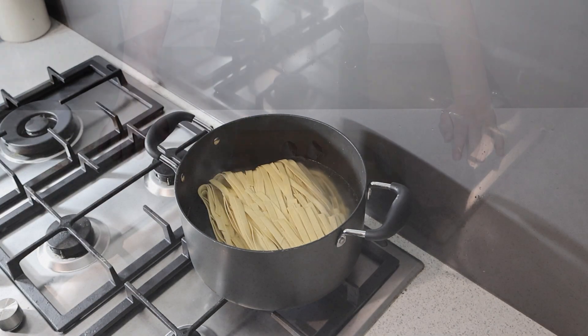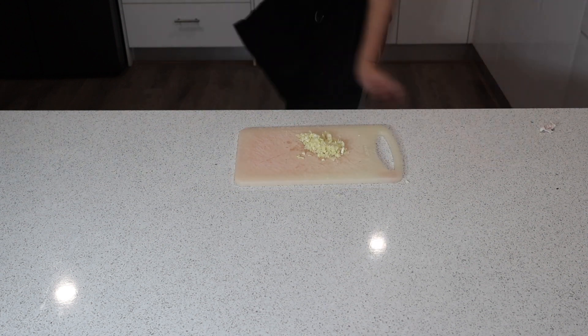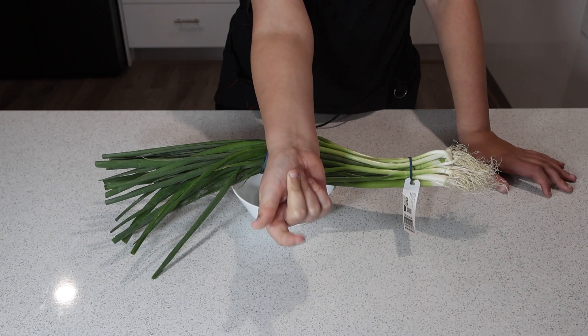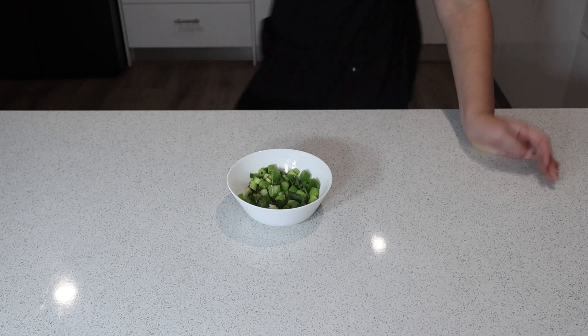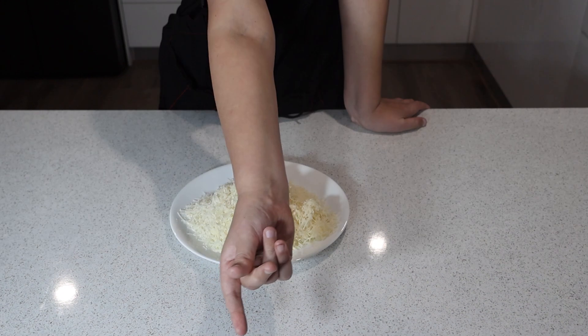While the pasta is cooking, let's prepare our ingredients. Finely chop two cloves of garlic and slice the spring onions thinly. Remember, the green parts of the spring onion add a nice pop of colour and flavour. Next, grate the cheese onto our plate.